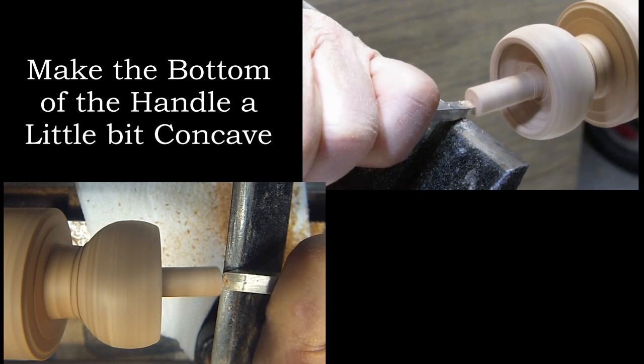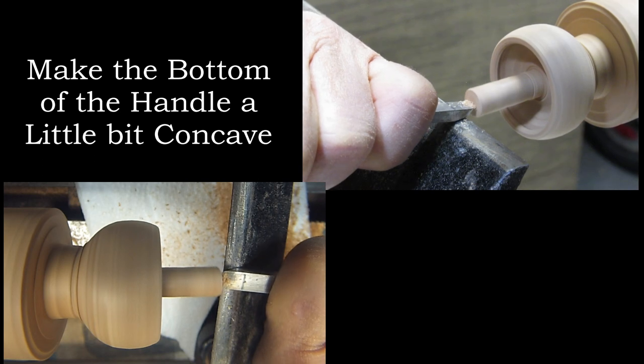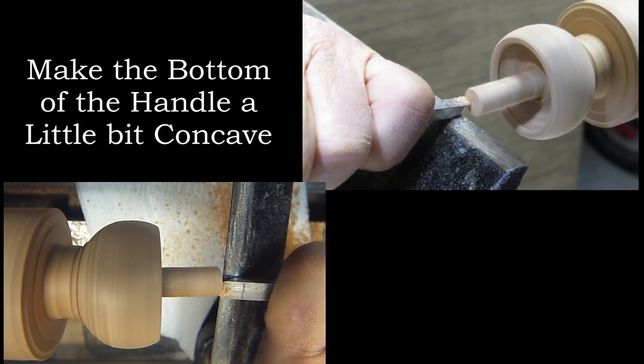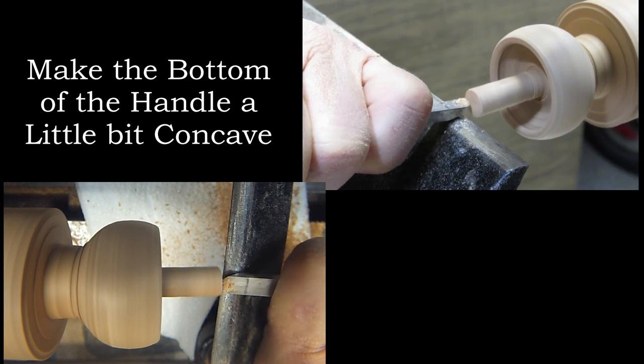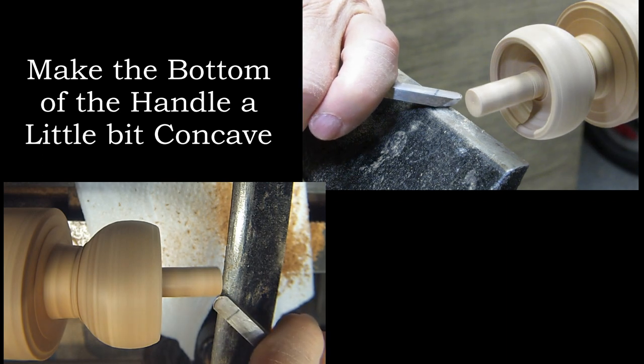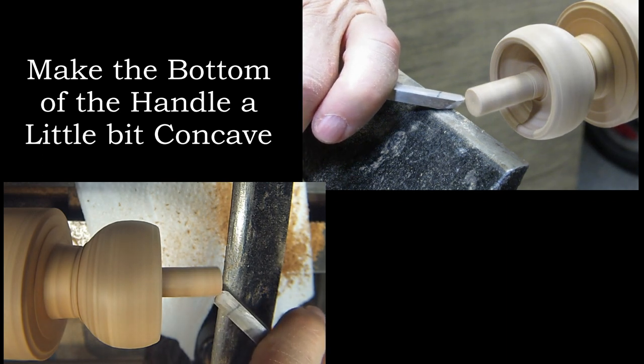Very delicate here. Not much concave, just a little — just a tiny hair of a chamfer right here.